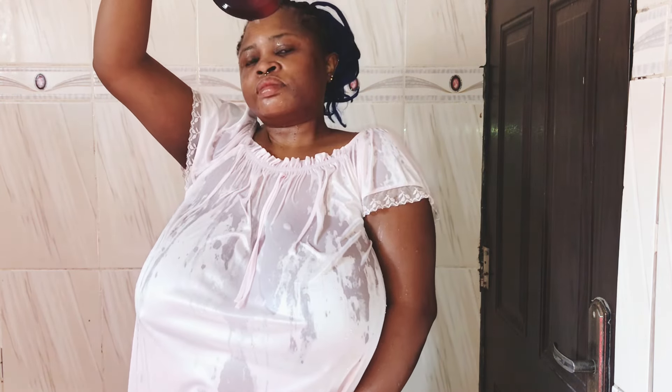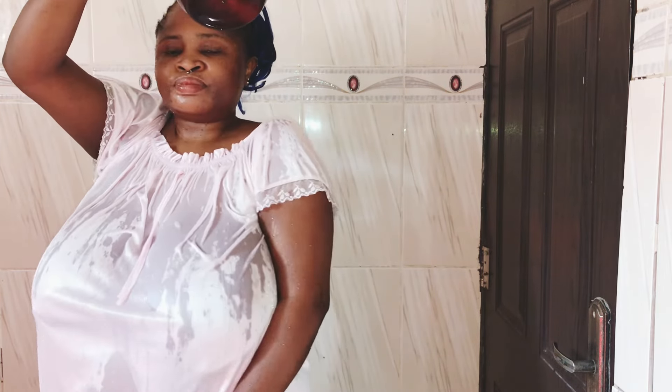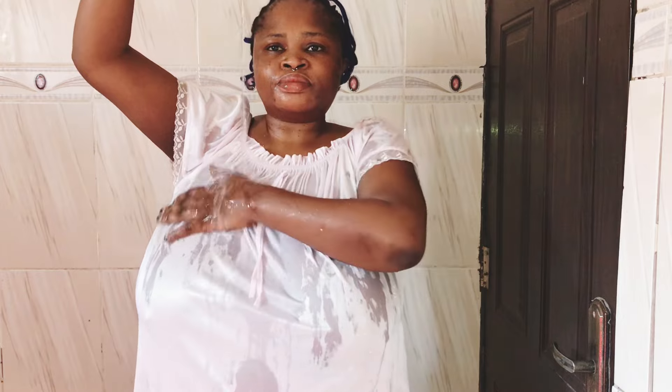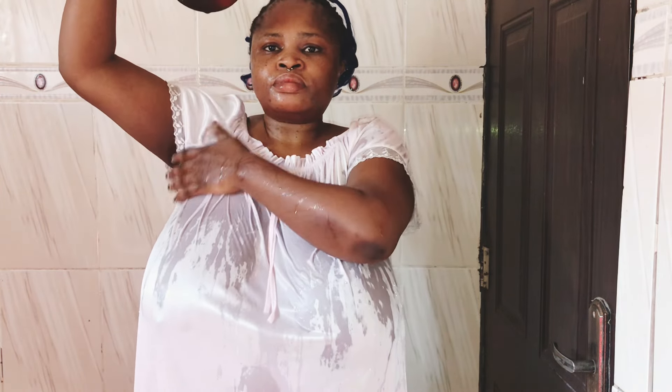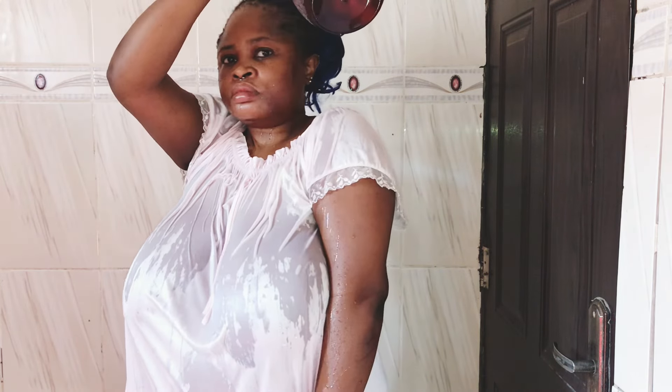So this is my sleek nightwear. It's very sleeky — it's kind of waterproof, as you can see. As I'm pouring the water, it's dripping quickly to the floor without getting into the material. Maybe because it's sleeky, it doesn't absorb the water easily.